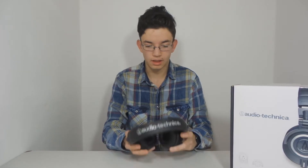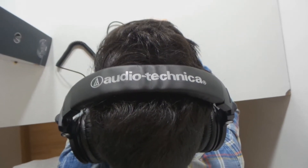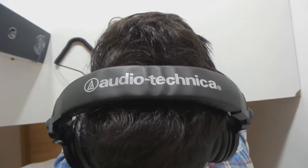I chose the ATH M50X headphones because people say these are the best headphones you can buy under $200. I think these are good headphones because they are really better than the Beats. The Beats are good but they are too expensive, and these have a good price tag and really good sound quality.